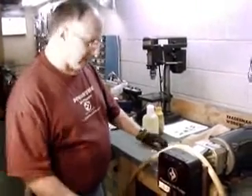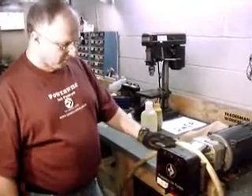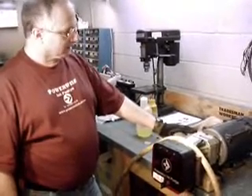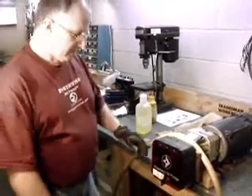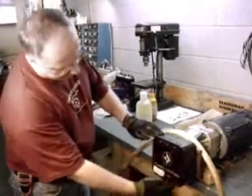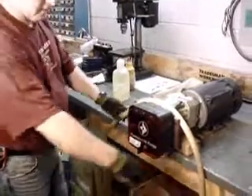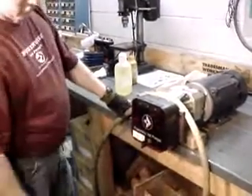We are going to take a look at the peristaltic pump here at PowerWise. This happens to be an electric gearbox driven unit, and in the front here we have the pump head with the cover. We're going to learn how to insert the tubing.